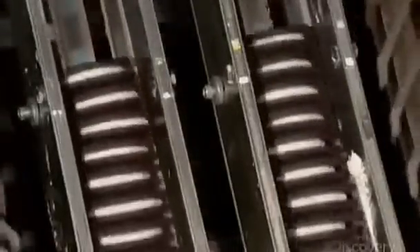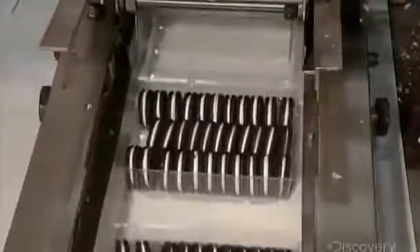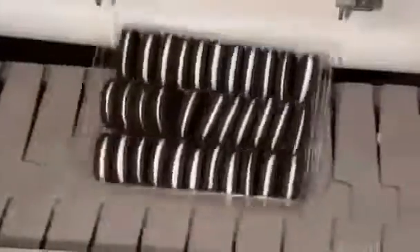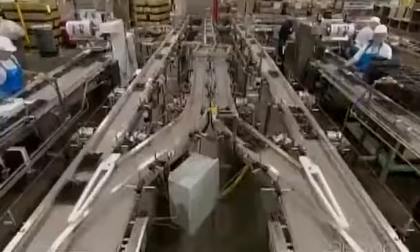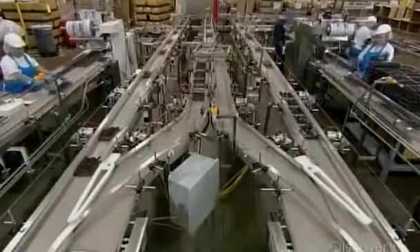The cookies move up for the count, as mechanical fingers separate them into bunches of 11. Grippers then swing into action to move the bunches forward, releasing the cookies neatly into plastic trays. The trays, full of sandwich cookies, move on to the wrapping station.